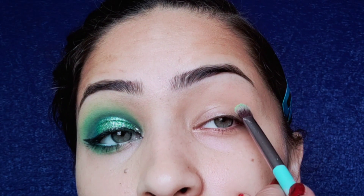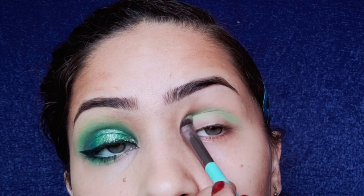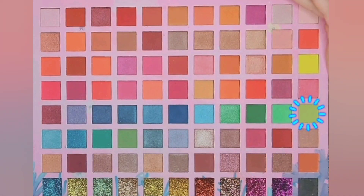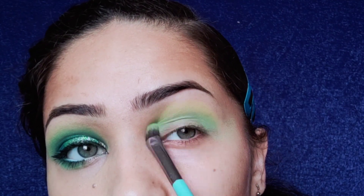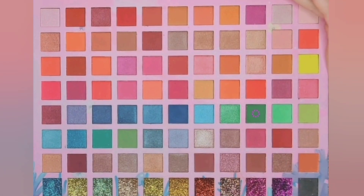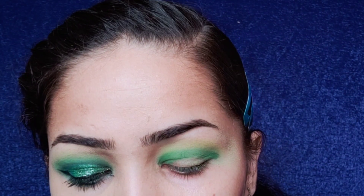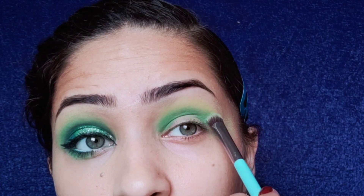First I'm going to take this bright green shade and place it on my crease area. To blend out the edges of this green shade I'm using a parsley green shade over it and blending it very nicely. Next I'm taking another green shade and applying it on my crease as well.